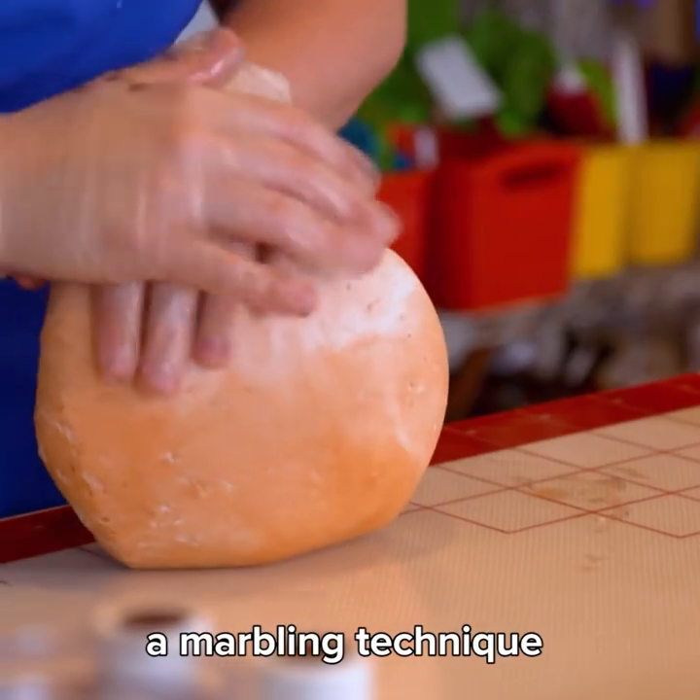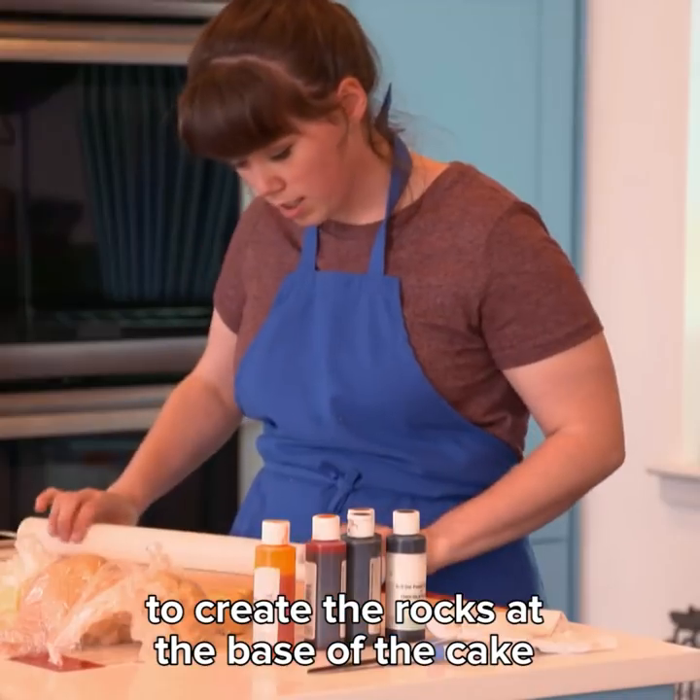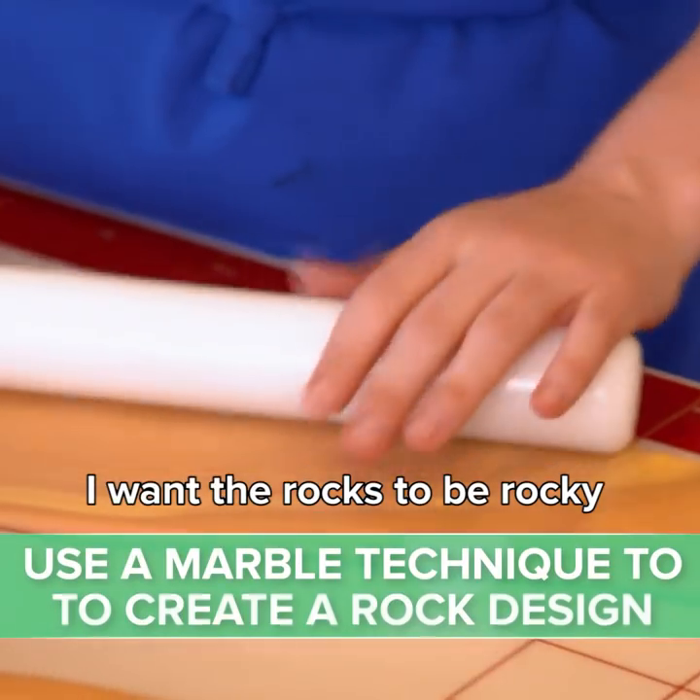Now, Alex and I are going to use a marbling technique to create the rocks at the base of the cake. I want the rock to be rocky.